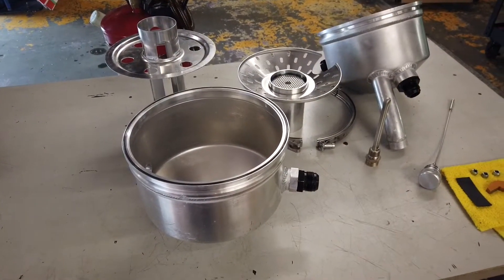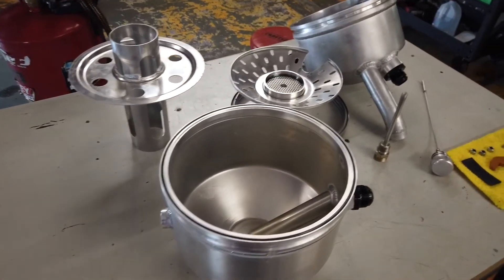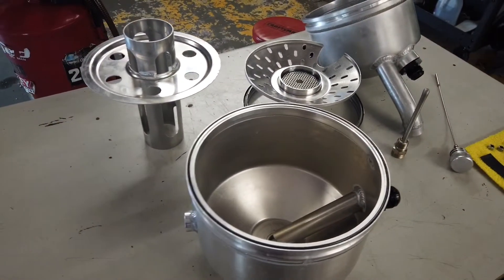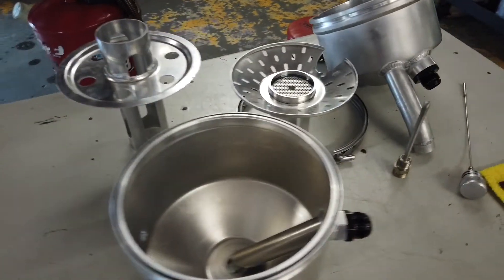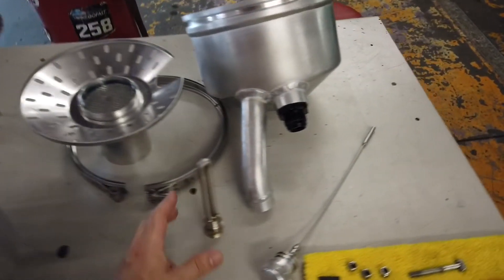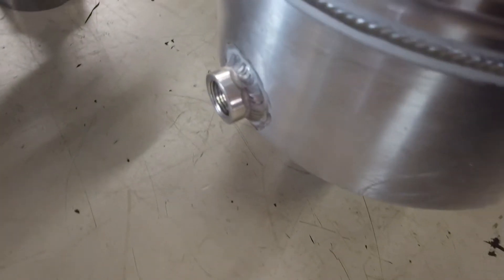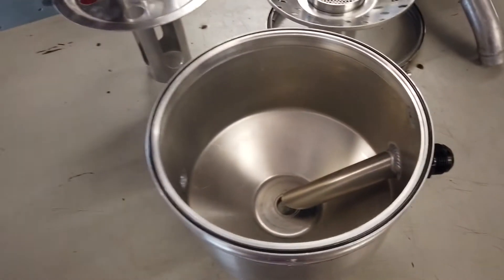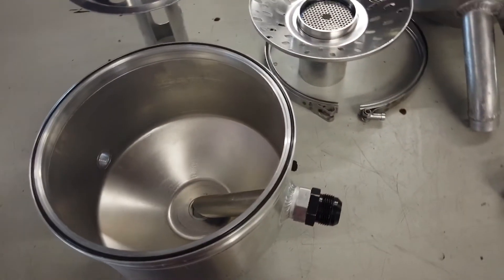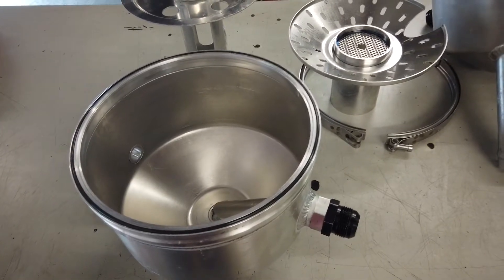One of the things we learned from running methanol is that the oil temperature was never getting hot enough to boil off the alcohol from the oil. So we're making a few changes to the dry sump tank, one of them being this immersion style heater that you see here. I basically had to modify the side of the tank to put that bung in. And if you've ever been curious about what the inside of a dry sump tank looks like, I'll step you through it as I put this back together.